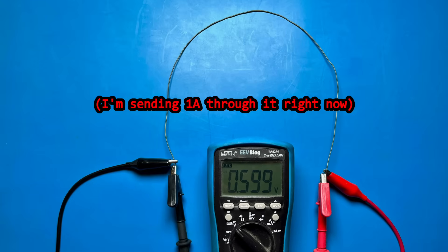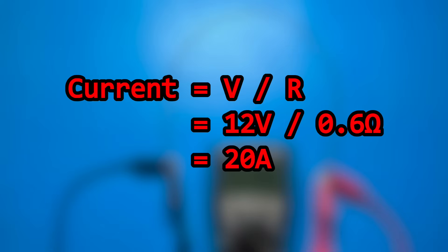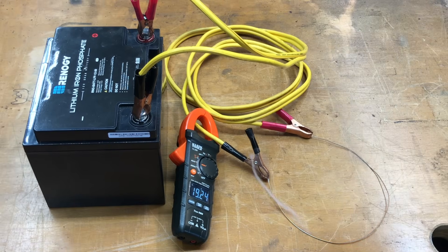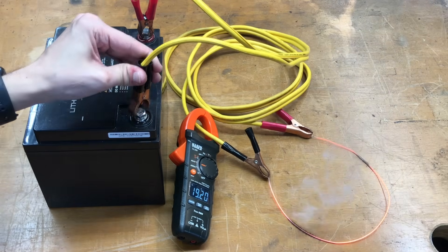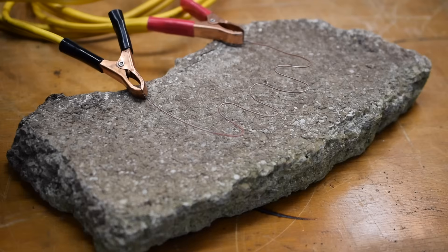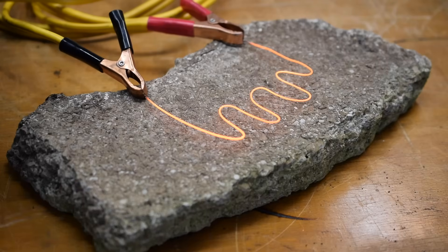I made this one which has a resistance of 0.6 ohms. When connected to a 12 volt battery, it should draw 20 amps. Pro tip: don't place hot things on a wooden benchtop. So this works, and it's fairly easy to adjust the length of the heating element to achieve different current levels. But maybe you don't want a glowing red hot wire sitting around in your house for whatever reason.